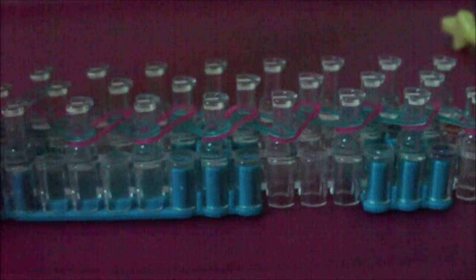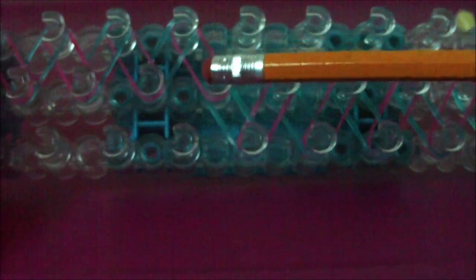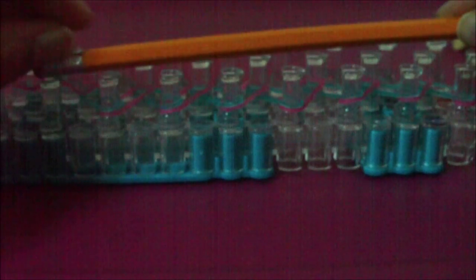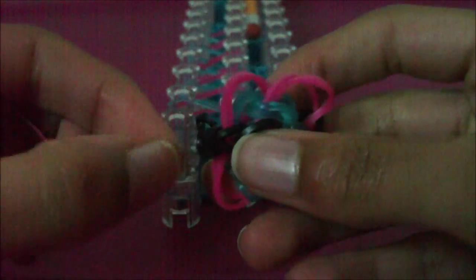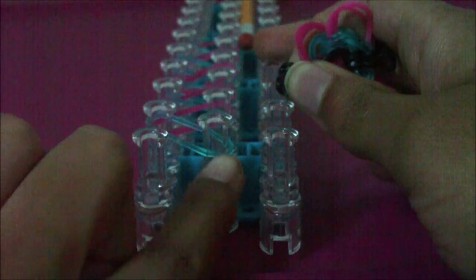The arrow on my loom is pointing to the left, by the way. Just set your pencil on the zigzag pattern on the right side of your loom that is farthest away from you. Now, with the arrow still pointing towards you, get the charm you're going to attach to your little pencil dangle, and stretch its cap band out onto the first pin with rubber bands on it — this first middle pin is the first pin that has a rubber band on it.